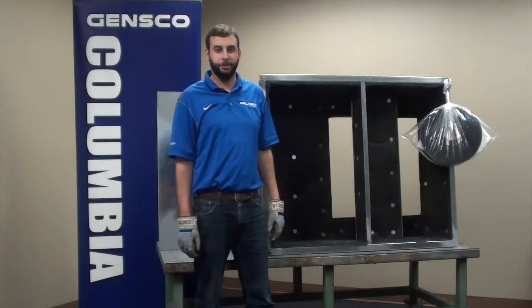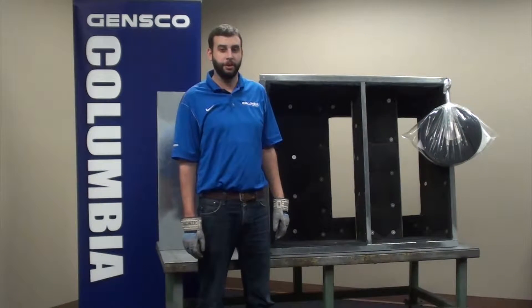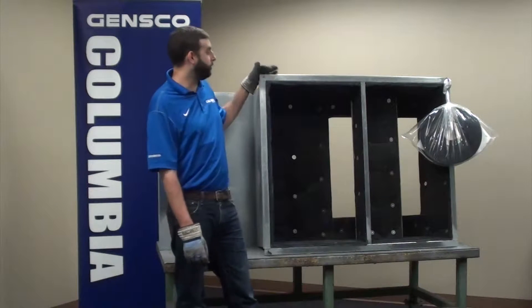Welcome to Jensco Columbia Manufacturing. My name is Matt, your Columbia Specialist, and today we will be going over Columbia adapter curbs.